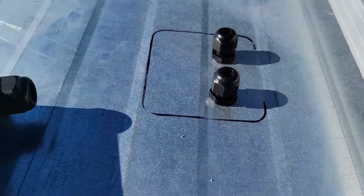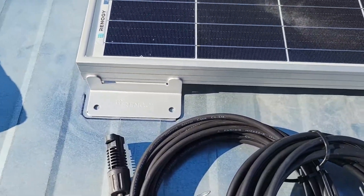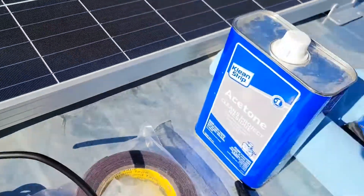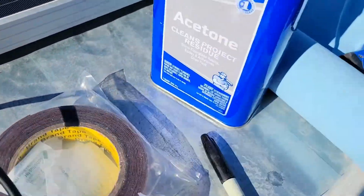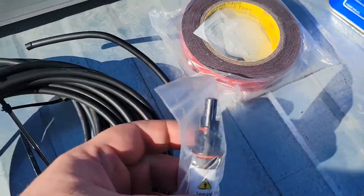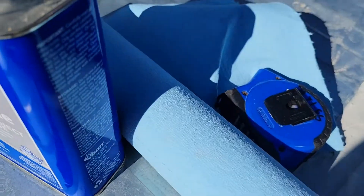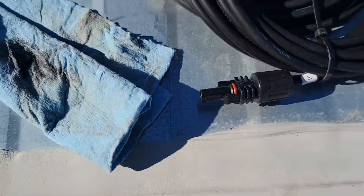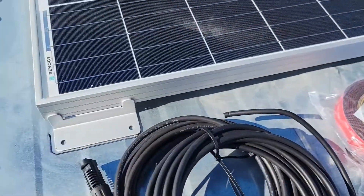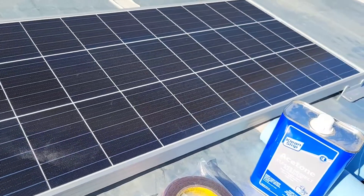Here's what that install looks like from above. You can see I've got my panels marked out. I've used some off-the-shelf acetone to clean everything. We're going to attach this with some VHB tape, and then that's our inline fuse. I've gone 12 inches from this edge in, so I'll show you what that looks like when we get it all set up.